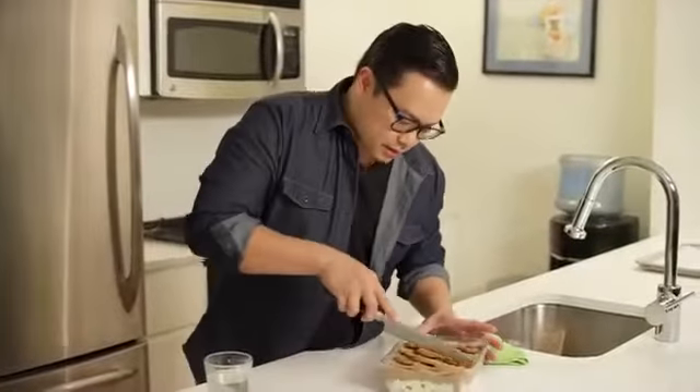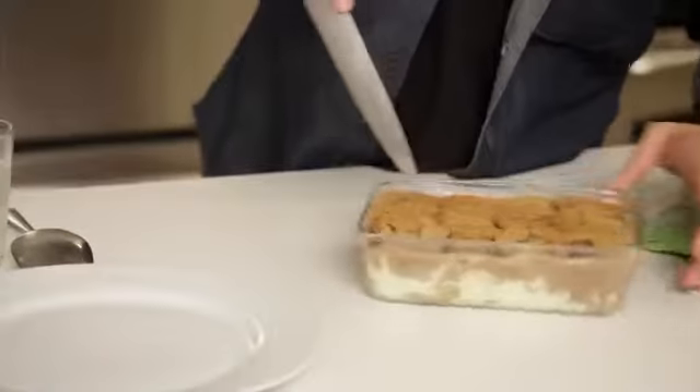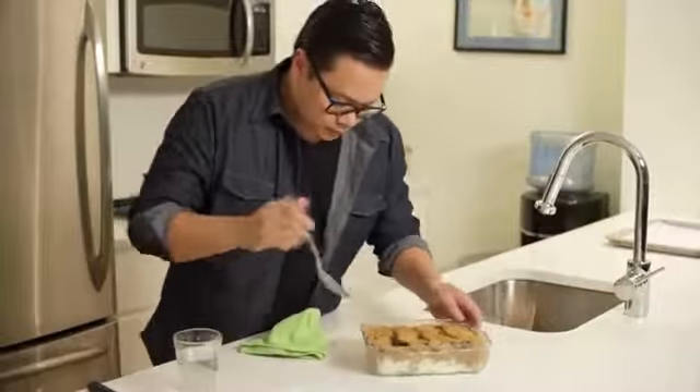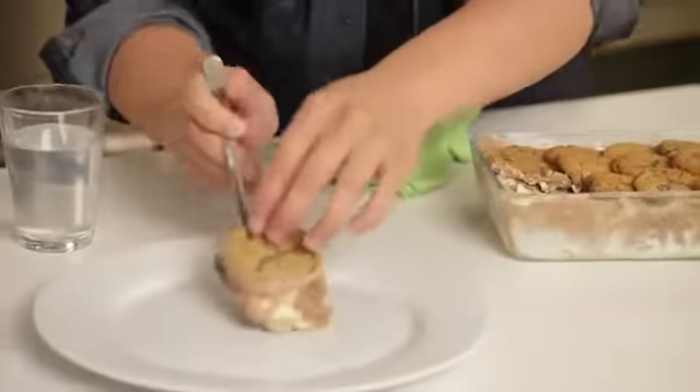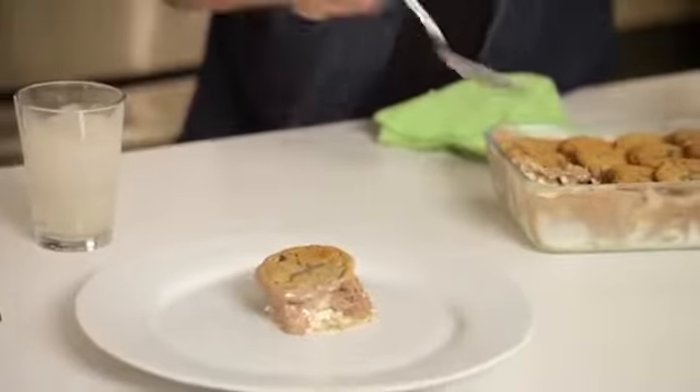Cut ourselves a nice piece here. And there you go, guys — Pillsbury cookie ice cream cake, a real quick and easy holiday dessert.